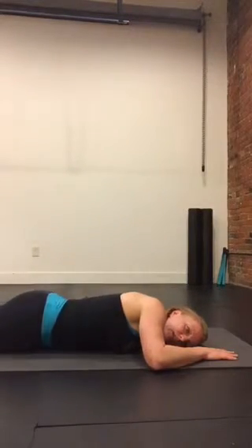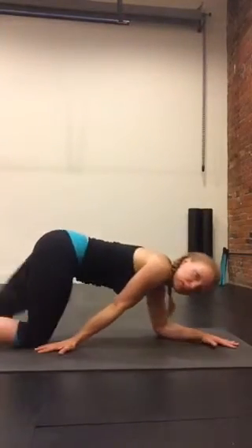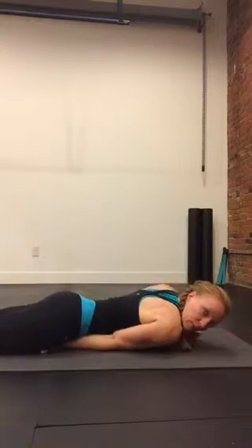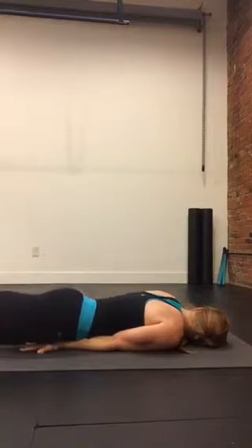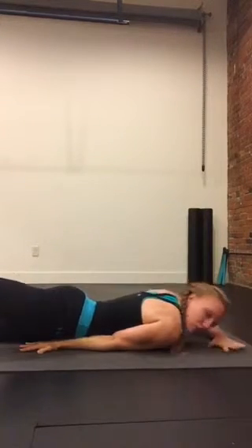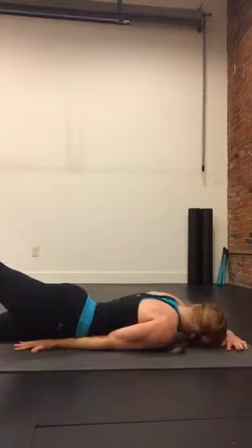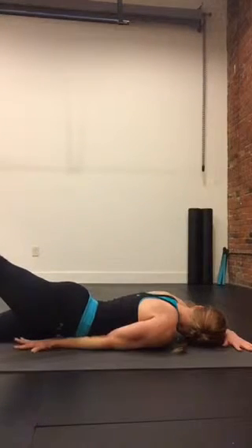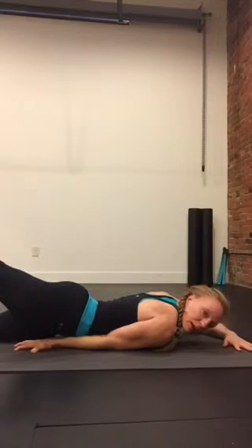And release, switch sides. The palm is down, thumb is facing towards the hip, coming onto that forearm, resting the opposite ear on the mat. Squeezing the glute — I'm not arching my back, I'm just lifting my leg by squeezing the glute and getting long. Driving that hip bone into the forearm. Inhale, getting long. Exhale, lift. Driving the elbow pit into the floor, gripping the floor with my hand. And release after 30 seconds.